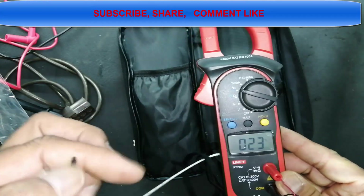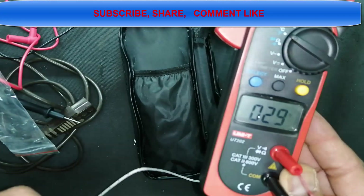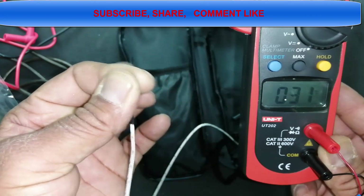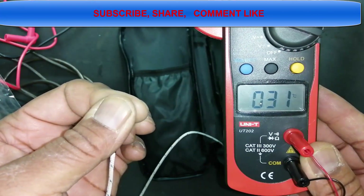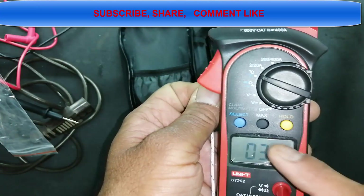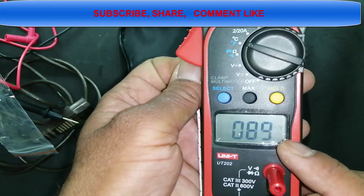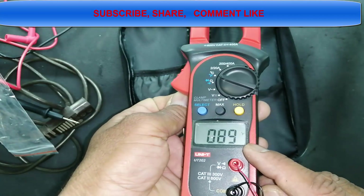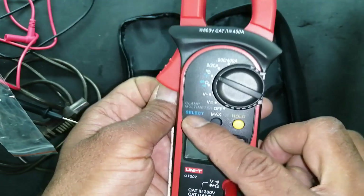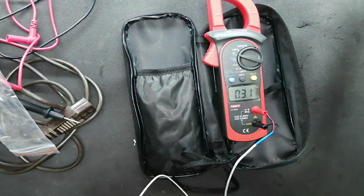Now it gives 24 degrees room temperature. When I put the sensor on my fingers, it gives my body temperature. Since I am in a cold room at about 22 degrees, my body temperature reads lower than normal. We can swap between Celsius and Fahrenheit — it gives 89 degrees Fahrenheit for my body temperature. Pressing again returns to the Celsius scale.